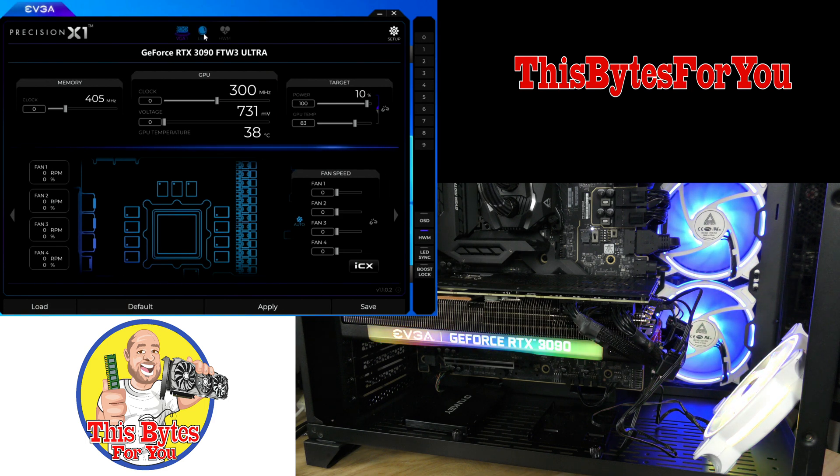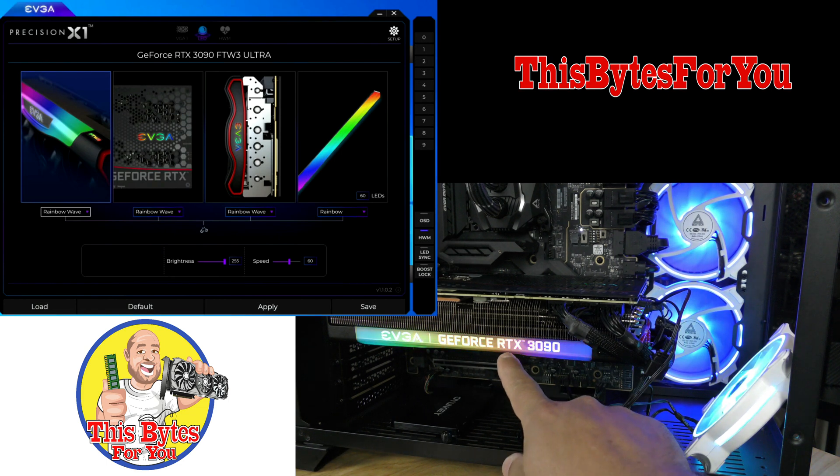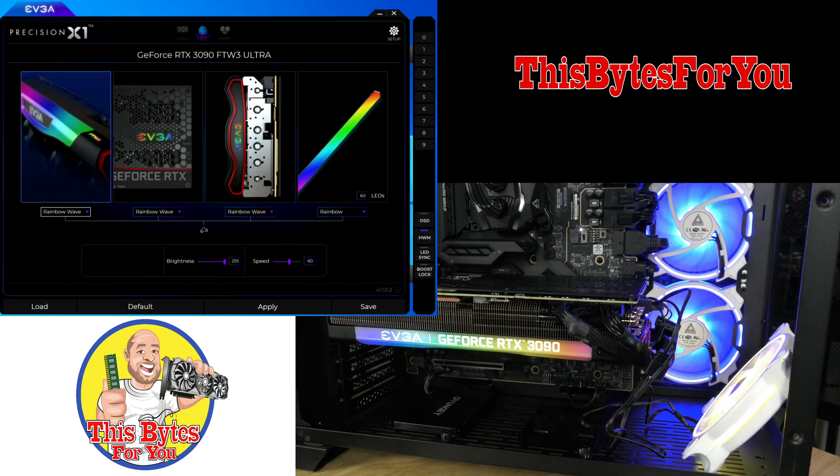If we come over here to LED, notice this LED indicator right over here. We can change it — right now it's on rainbow, but we'll change it to static so it's one solid color. Here you're able to adjust that color to whatever you want, and then adjust the brightness of that color from off all the way up to 255.